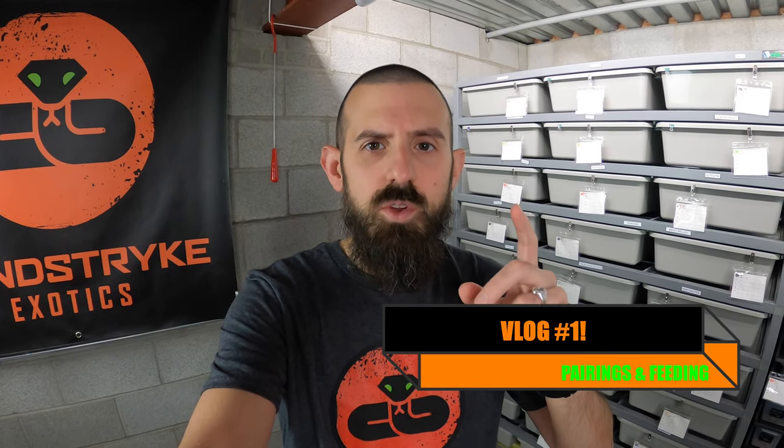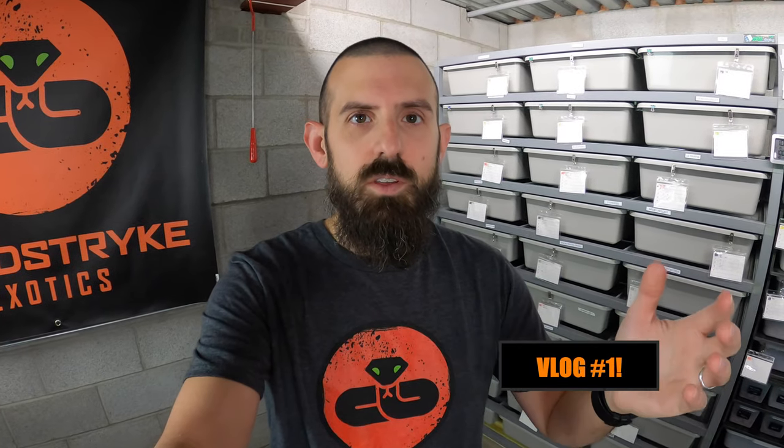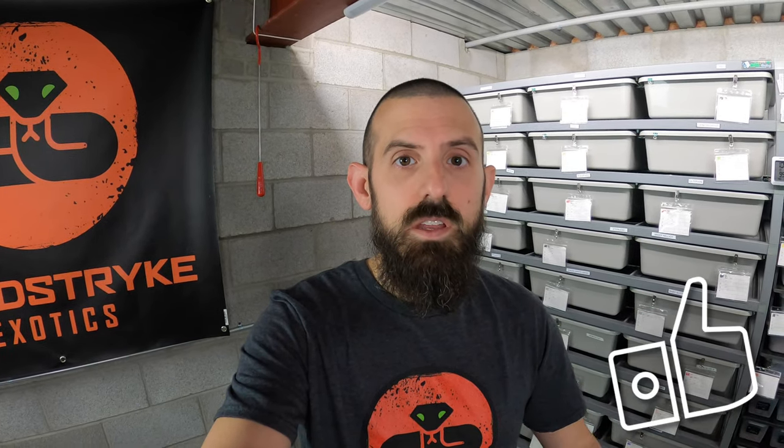Let me know if you guys like this sort of video and if you want me to do more of them. A lot of the other stuff I've been doing is me sitting in front of the desk showing you snakes and telling you information. This is just going to be more like me and what I do every day here. Today, it's the start of the week, so we're going to get all of the males paired up with the females, and we're also going to start feeding my grow outs and hatchlings. I'll show you guys that as well.